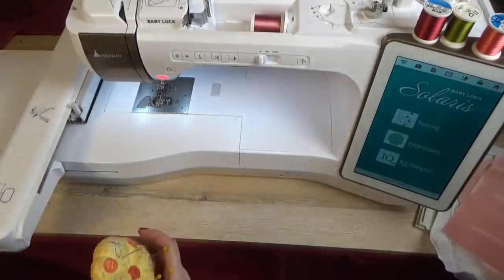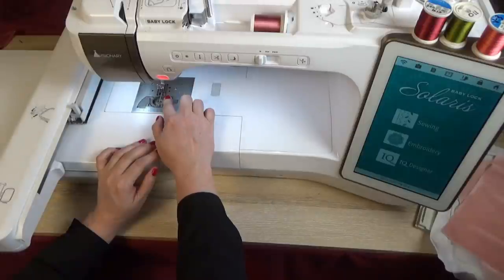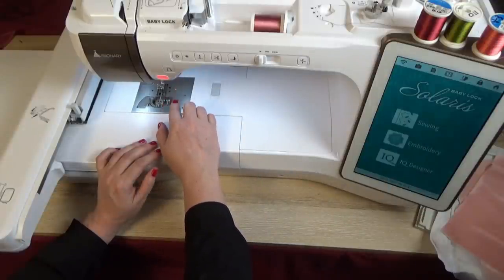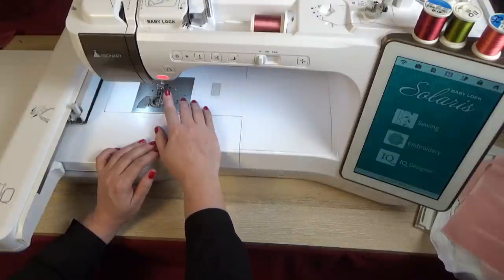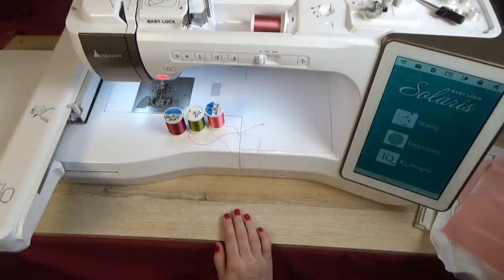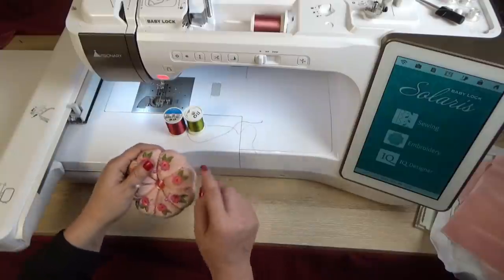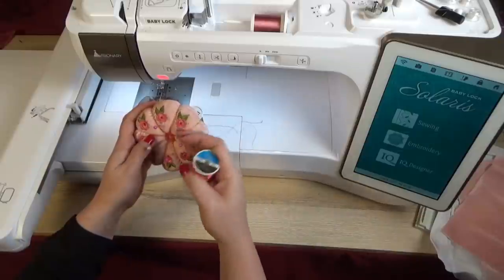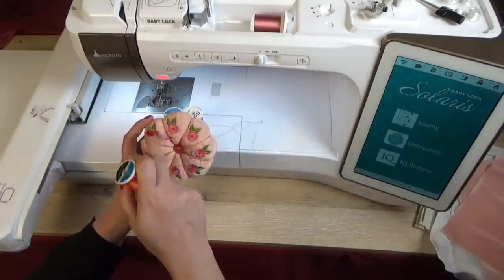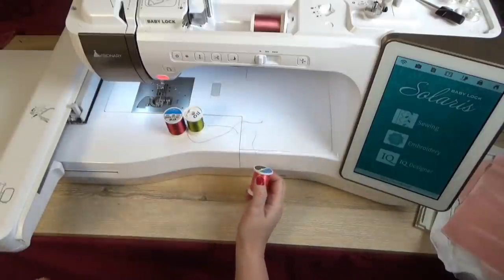I'm working on the Baby Lock Solaris. For the bobbin thread, don't worry about it since you won't see the back of your pin cushion — you can use whatever bobbin thread you have. I'm using a 60 weight ordinary bobbin thread. For the top thread I'm using Sulky rayon threads, but these days I've really started to enjoy variegated thread — it gives a lot of dimension and is a lot of fun inside the pin cushion.